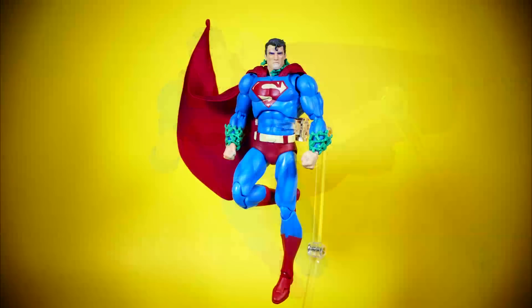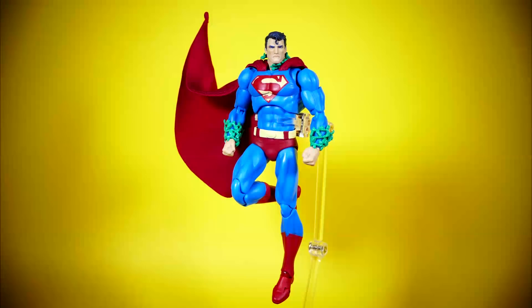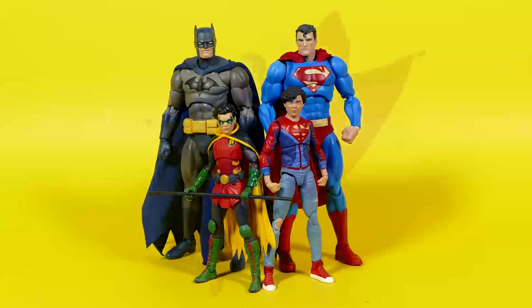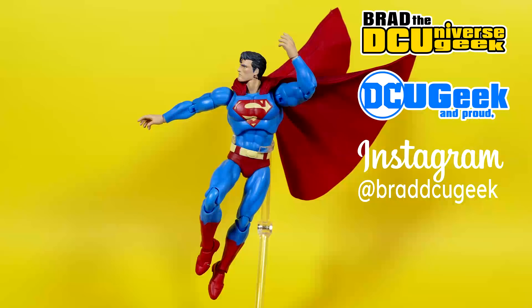Anyway Superfriends, that is the end of this video. Thank you so much for watching and taking the time to check out my review of the Mafex Hush Superman action figure. Hopefully you found it useful, or at the very least a somewhat entertaining piece of your day. If you did, you know where all the buttons are that do all the things, and I will see you with the next one. Have a super awesome, fantastic DC day, Superfriends, and take care.